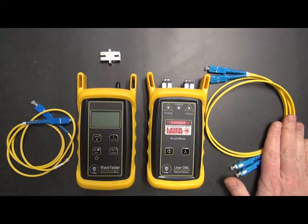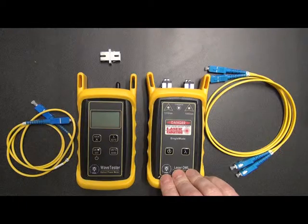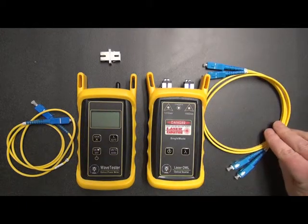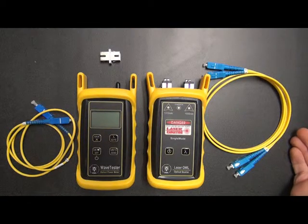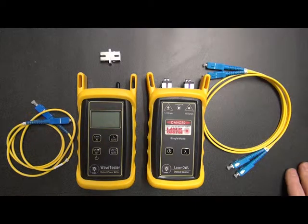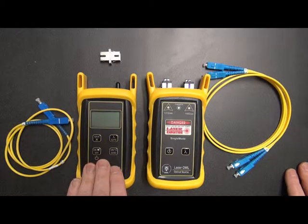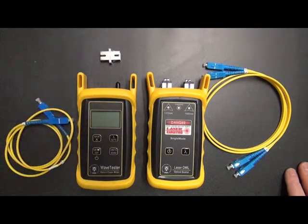We have two patch cables here. These patch cables will connect the Laser OWL into the link under test. The reason there are two is because we have two wavelengths. Also, this is a duplex cable — it's easier to handle a duplex cable than it is to handle two simplex cables. This third cable here is for the Wave Tester, for connecting it into the link under test when you're performing the measurement. And this mating sleeve here is simply used for this procedure only, just to check these patch cables so that they're working together.